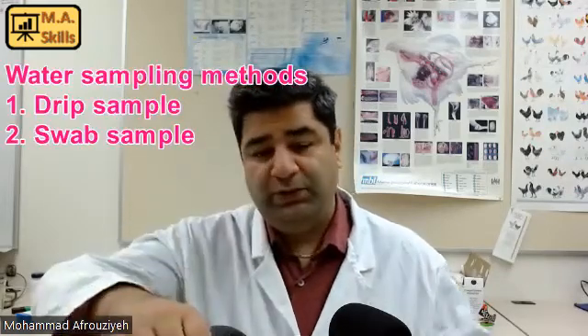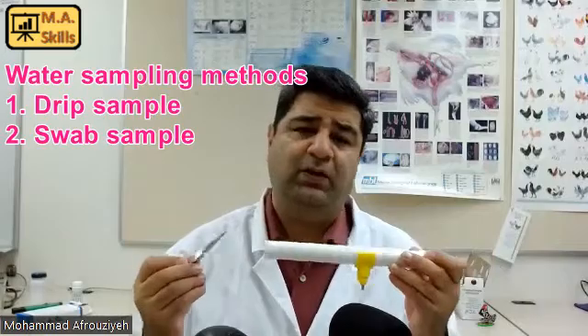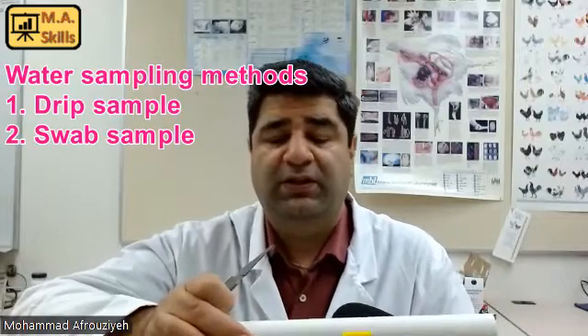To do that, we need to take water samples. We have two kinds of samples. The first one is the drip sample, which we usually take from the nipple drinkers. And I'm going to explain how to take drip samples. The second type is taking swab samples, and I'll talk about that after the drip samples.